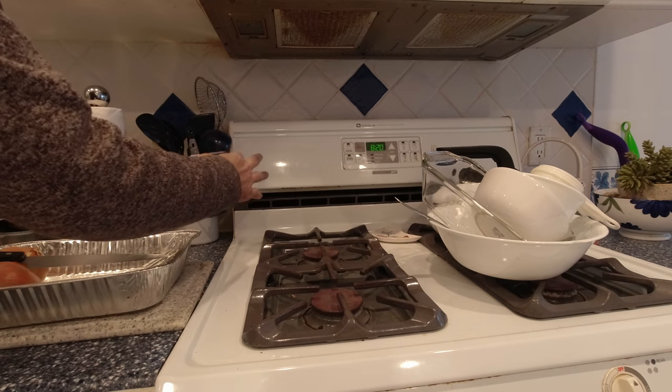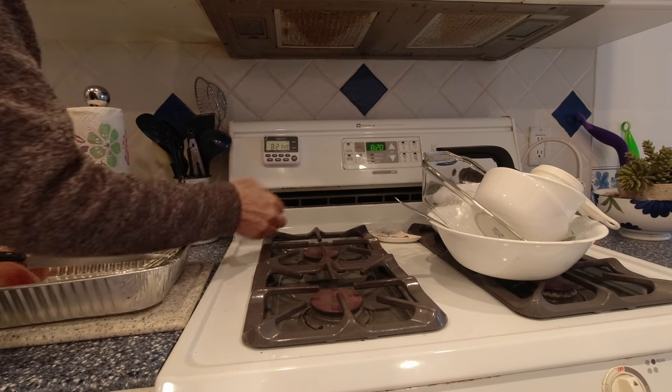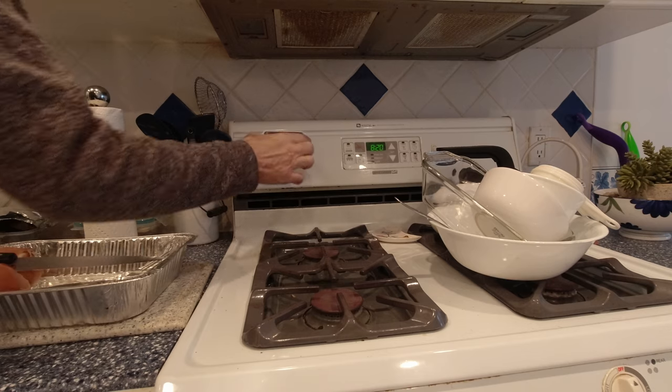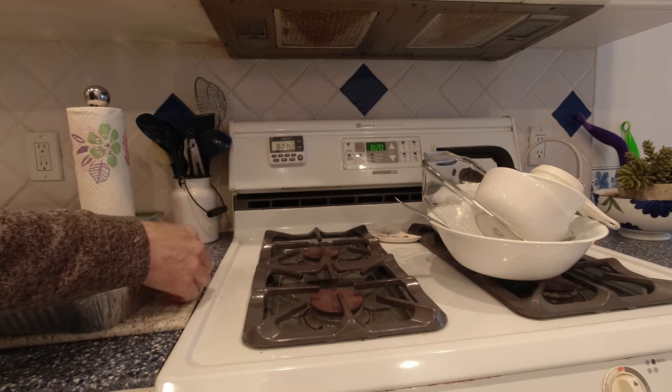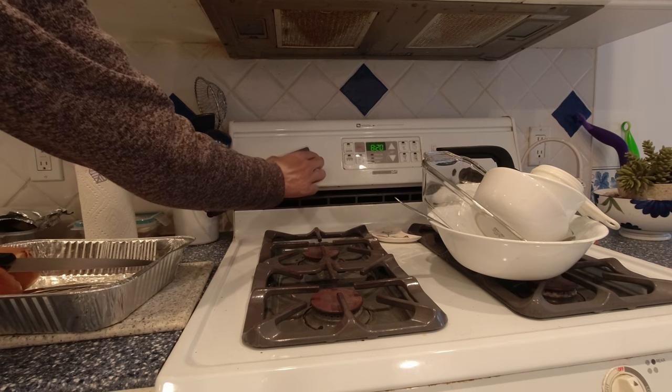But before I do that, I want to show you it hanging on the range, the dishwasher, and the refrigerator, and I want to give it a shake test. Grease may come on here or cleaning agents, and this may slide down — and it did slide. Let's do that again. There you go, that's what I wanted to show you: not every single one will hold straight.